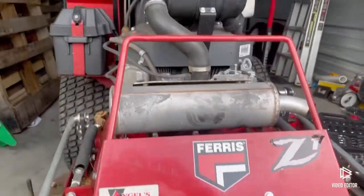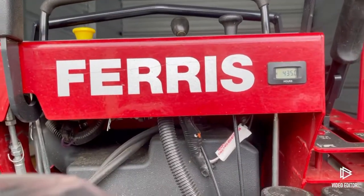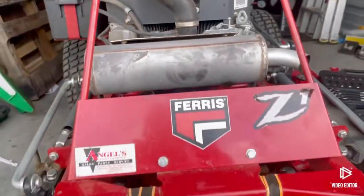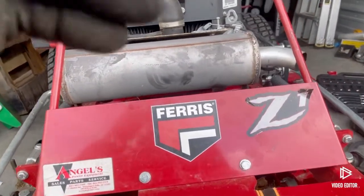Hello, Steve with S&S Mowing Service. Today we're gonna go over a couple things I did on my Ferris Z1 36-inch cut. I went through and changed the oil, air filter, and oil filter.